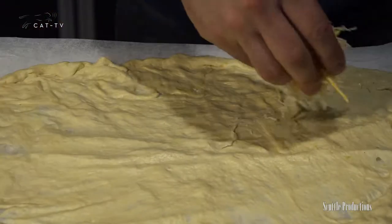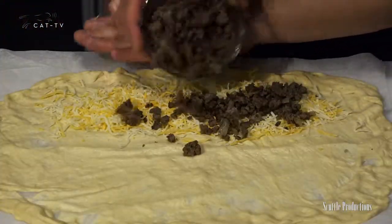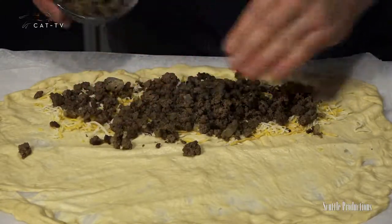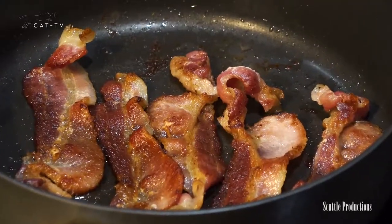Load half the dough with a heavy layer of shredded cheese, leaving about an inch of dough around the edges. Follow it with cooked ground beef, leaving the grease in the pan if yours is greasy. I don't usually drain off the fat when cooking ground beef because when you drain off the fat, you're also draining off a lot of flavor. Full fat equals full flavor.